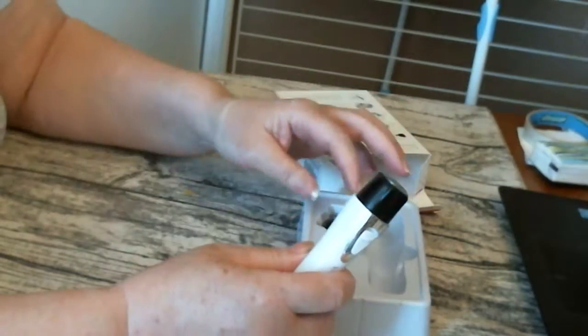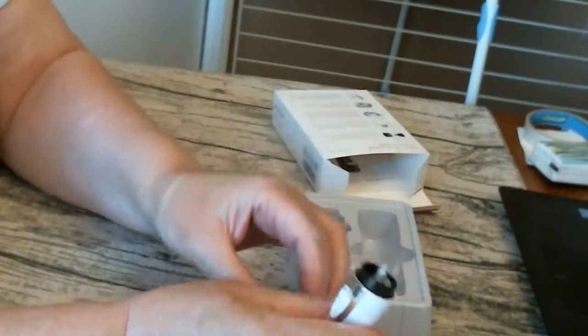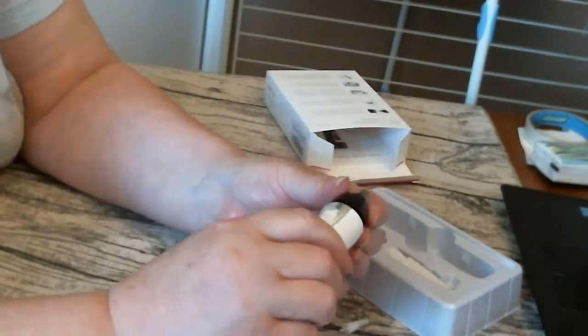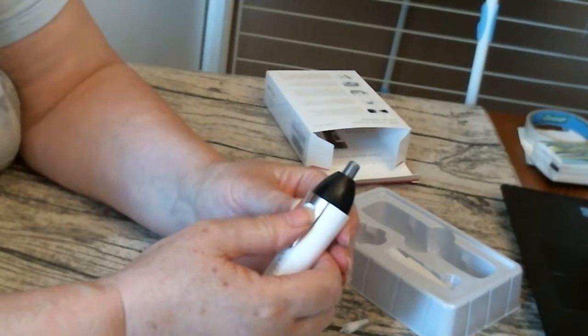And as I say, you've got the nose trimmer here. So you pop that off, pop this out, and then just turn it on. And then you've got the nose trimmer.